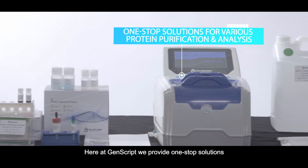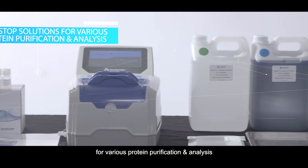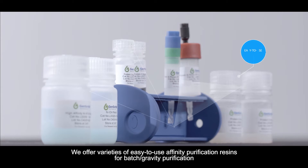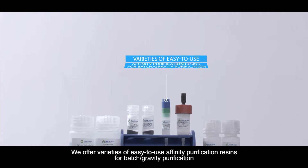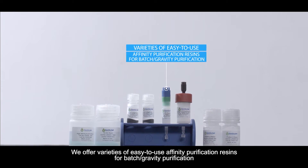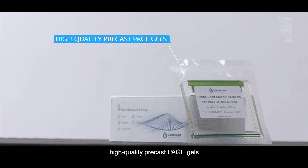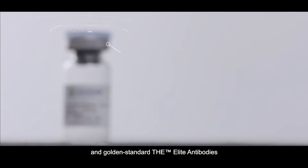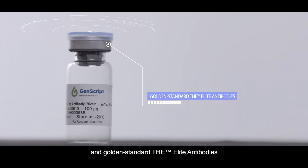Here at Genscript, we provide one-stop solutions for various protein purification and analysis. We offer varieties of easy-to-use affinity purification resins for batch and gravity purification, high-quality precast PAGE gels, convenient western blot reagents, and GoldStandard™ Elite Antibodies.